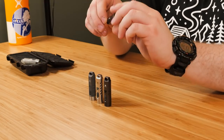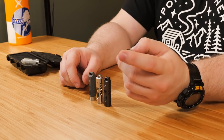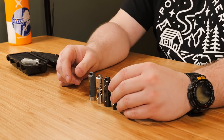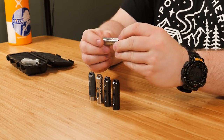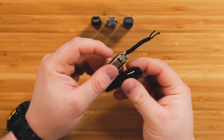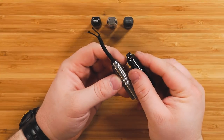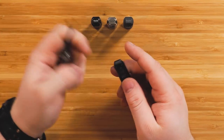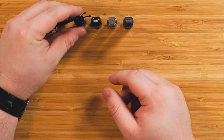Next up is the A4 titanium. This one also comes in different coating options — this is the black coated version, but you also have the option of raw titanium. These also come with or without the luminous vials on the side. This one has them; this one does not. You can get it without if you don't want those luminous vials, but they help you locate it in the dark.